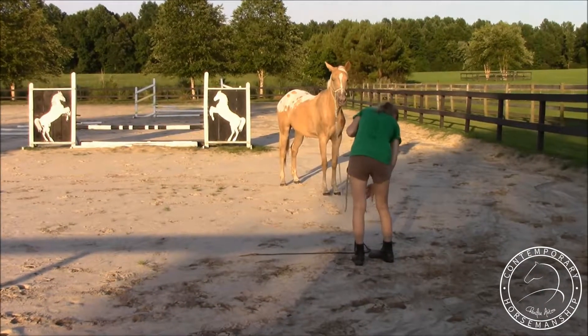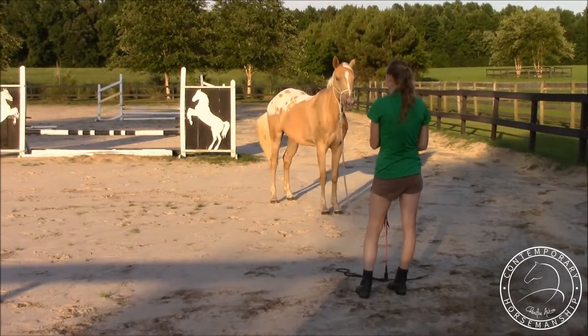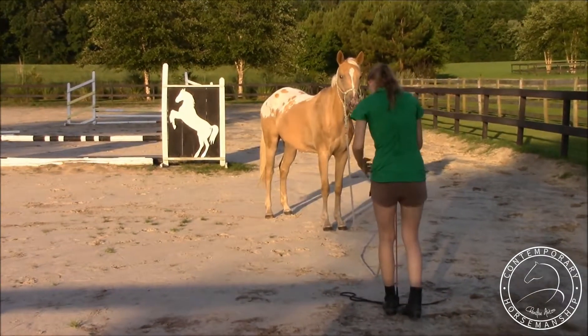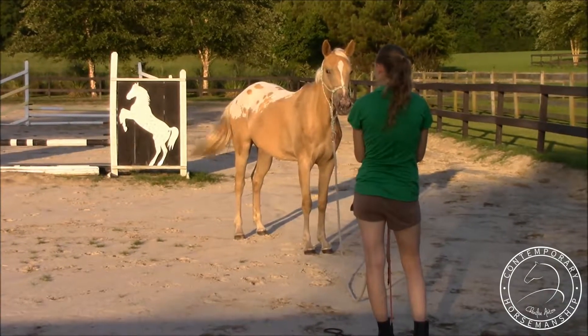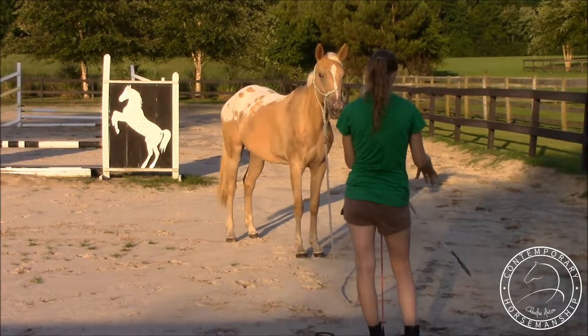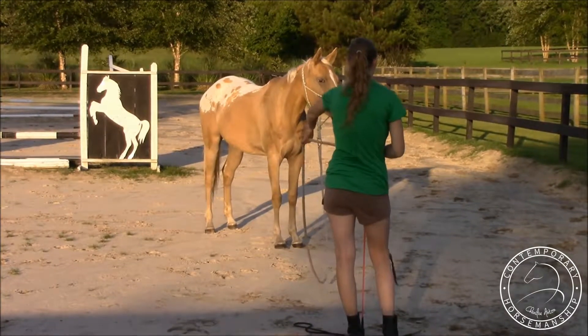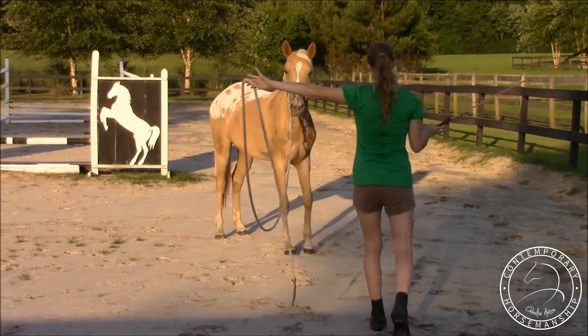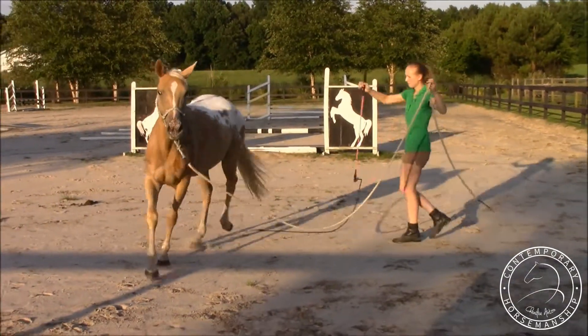Desensitize with my stick, move my rope around — all this stuff means nothing. The only thing you need to listen to is when I slowly point my hand up and then cluck. Those are the only cues you need to listen to right now. I'm clucking, swing my stick — I'd like her to prefer to go off in a trot.